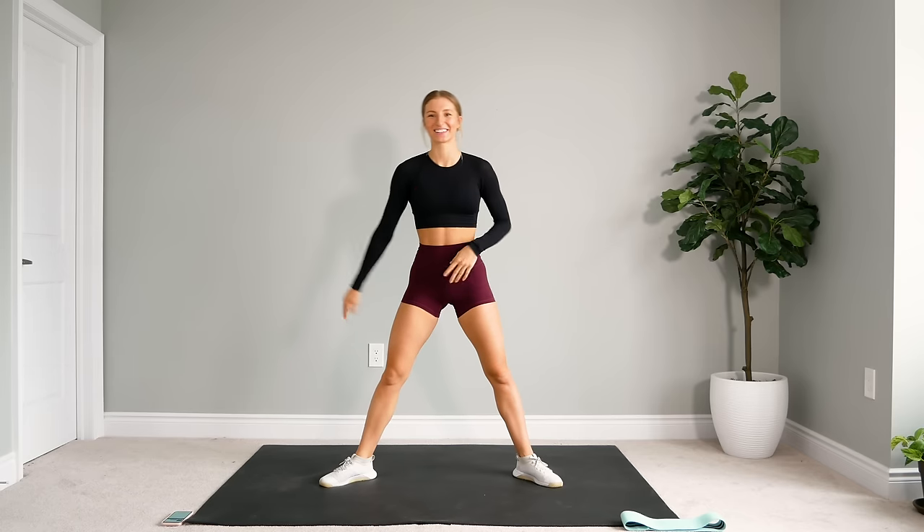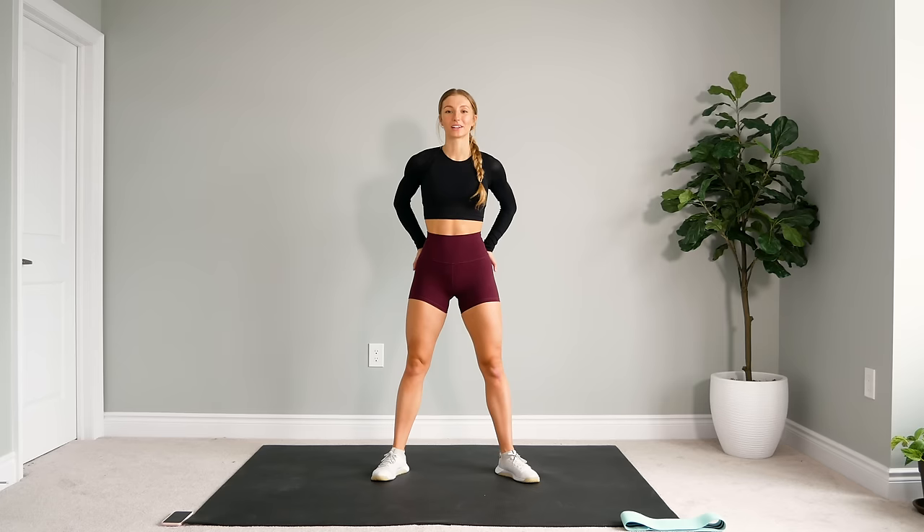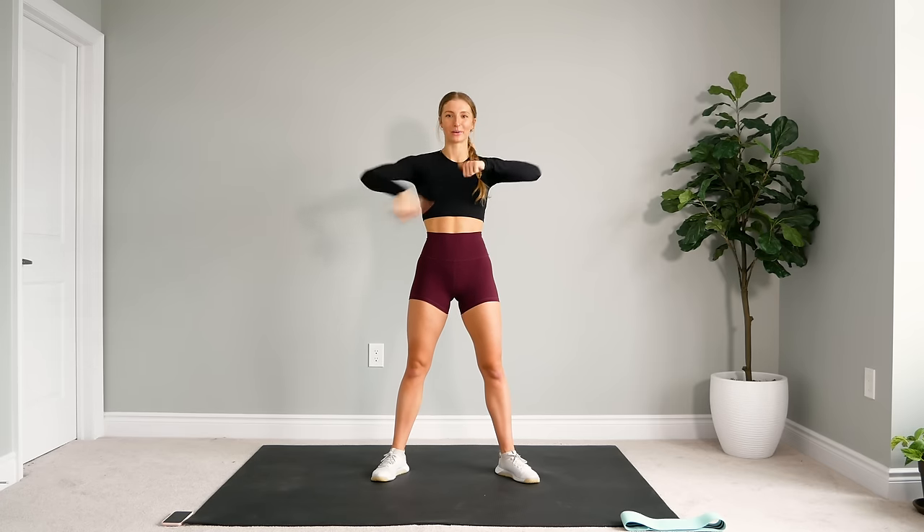Nice stretch, good job guys. I hope you enjoyed this 20-minute leg and booty focused workout. This is a really great workout to do on its own or you could pair it with another one of my workouts. I have linked all the workouts that fit best with this one — leg workouts and full body workouts in the description down below. I also have extra videos to pair with this one if you want to make your sessions a little bit longer. My warm-up and cool-down videos are in there as well. If you enjoyed this video, give it a thumbs up, leave me your feedback down below — I really appreciate all the comments, love, and support. If you're new here, hit that subscribe button. I'm going to be posting almost daily right now, so stay tuned and I'll see you guys next time, bye!